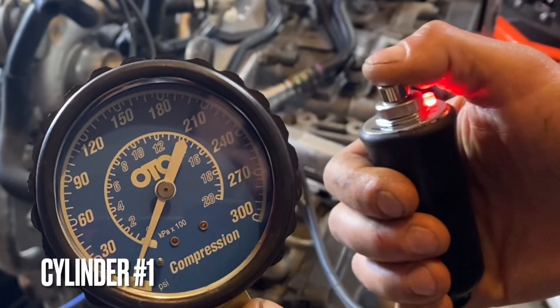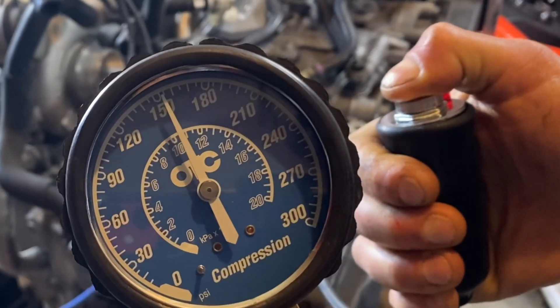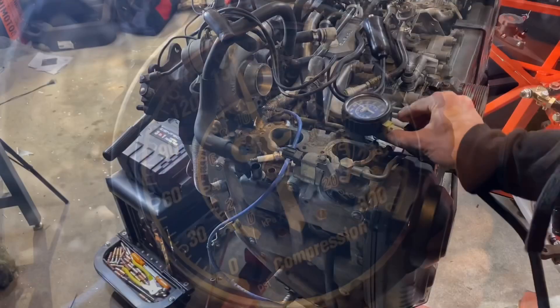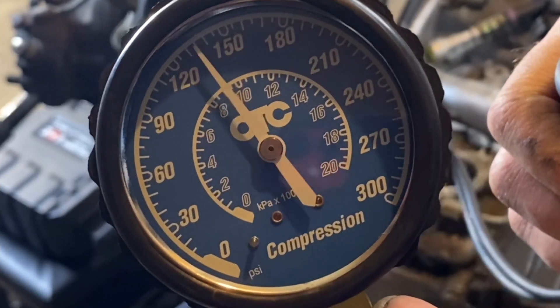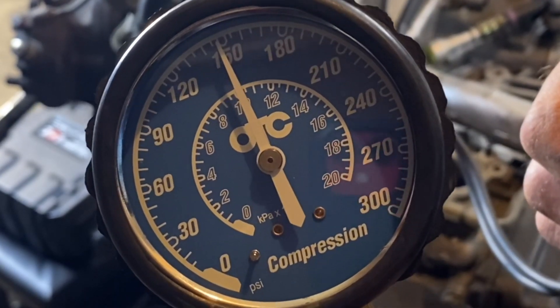This is cylinder number 1 — 150 PSI, even a little higher, probably 154. And last, cylinder number 3 — right at 150 PSI.